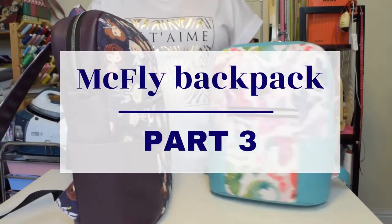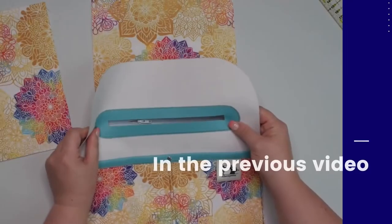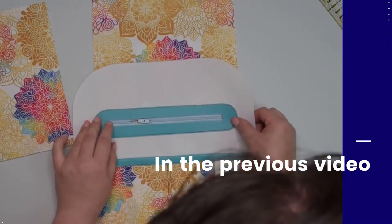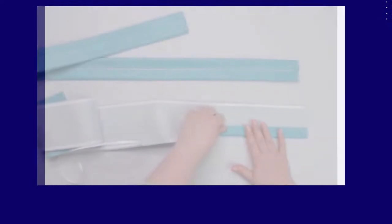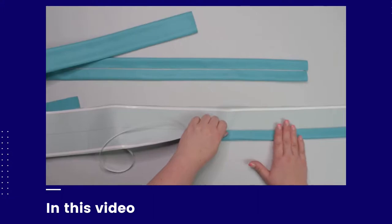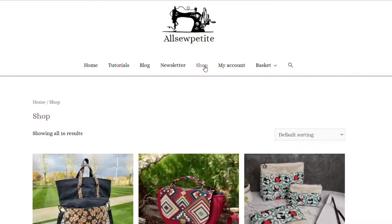Hello my crafty friends, this is Monica from Allsopetite. Welcome back to MagFly backpack video series. Make sure to watch the first two videos to find out what supplies are needed to complete this project and how to finish the lining portion of the pattern. In this tutorial I will show you how to make the strap connectors and adjustable shoulder straps for the mini MagFly backpack and also how to make and attach the backpack handle. The link to the pattern and all supplies I used in this tutorial can be found in the description box below this video.